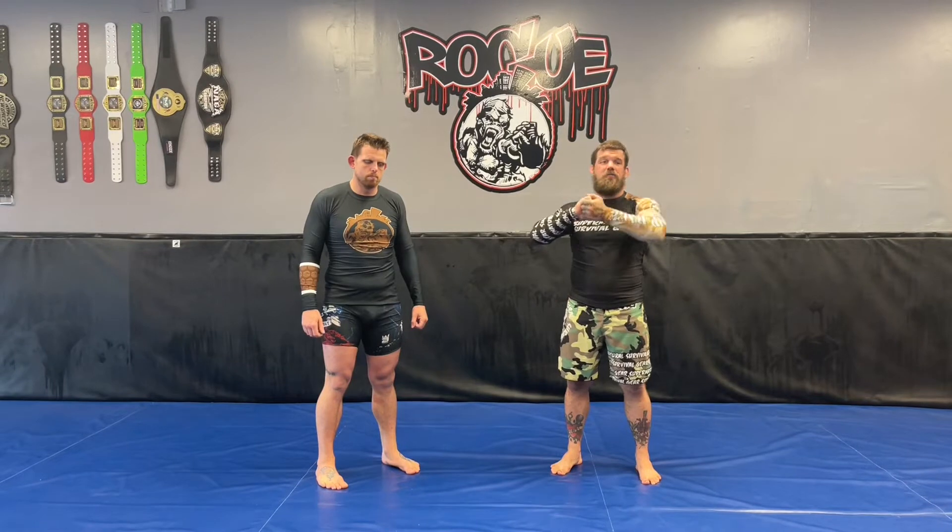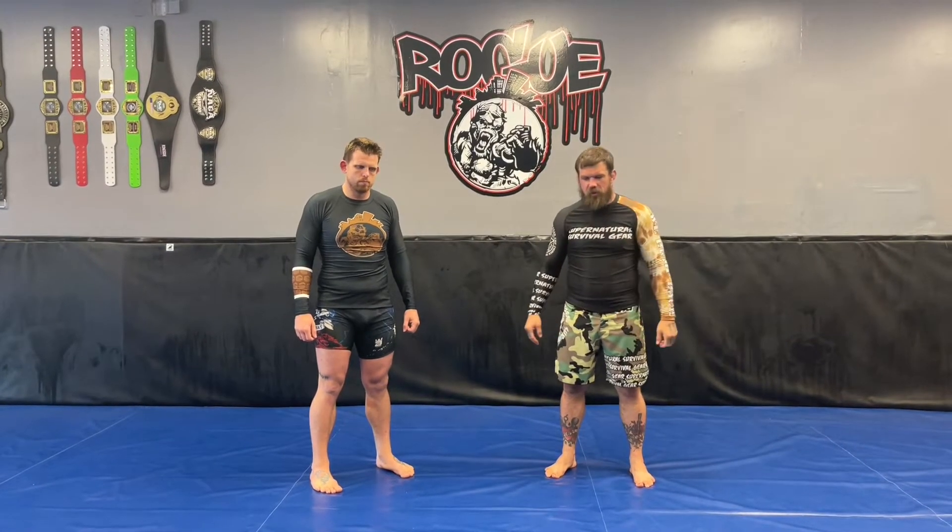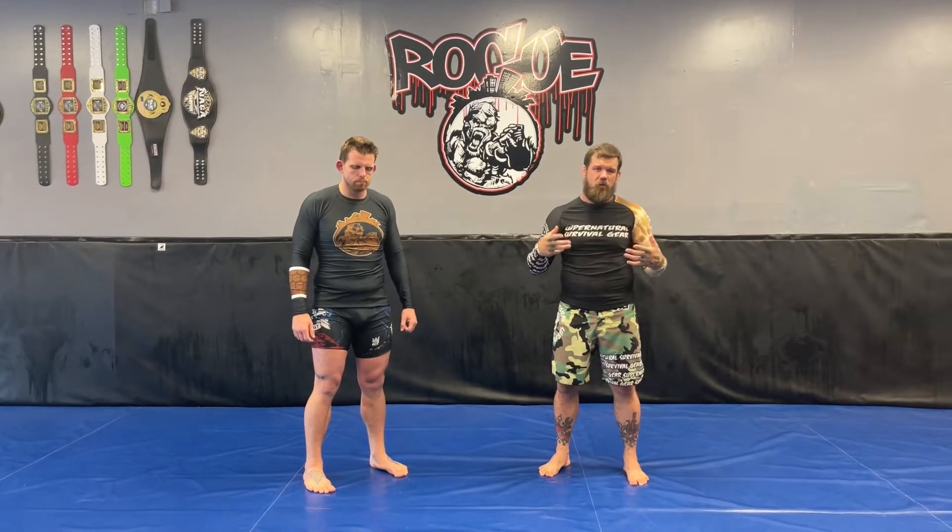Hey guys, Johnny Buck here. So this past weekend I hit a Bulgarian headlock straight from my feet to a basic side control and a belt, and a couple of you guys wanted a breakdown. So what I'm going to do is a real basic breakdown of this Bulgarian headlock.